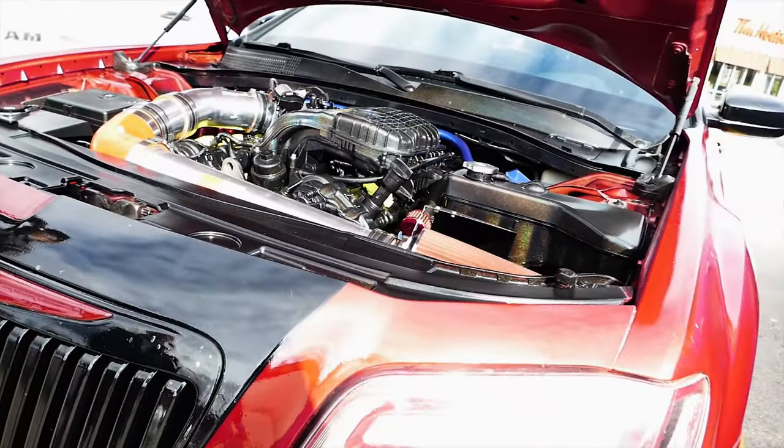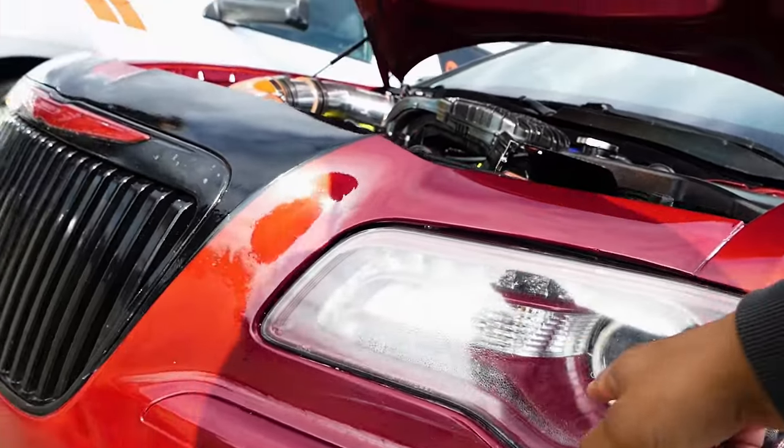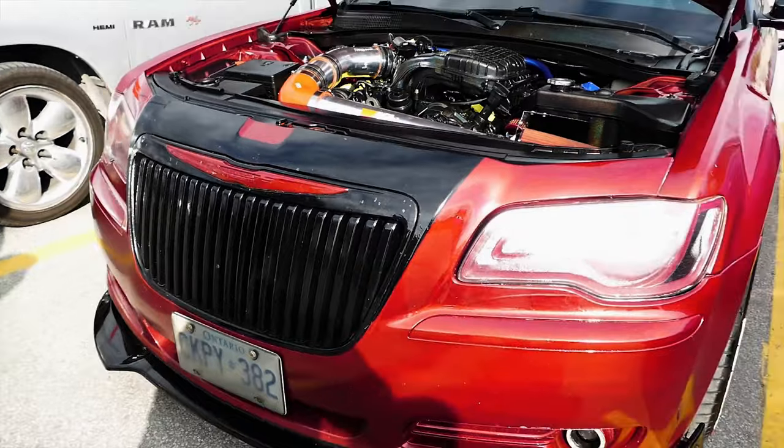What year is this? 2012. You even painted the insides of there, right? Yeah. I got a little bit of moisture on me from that.